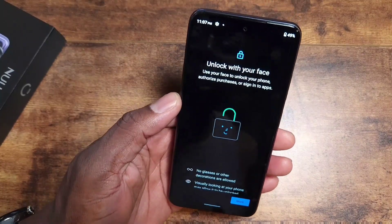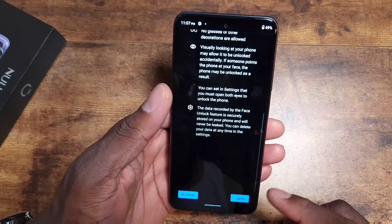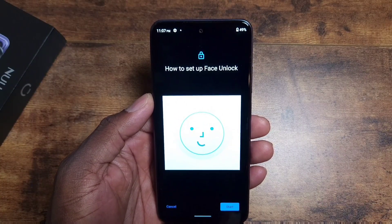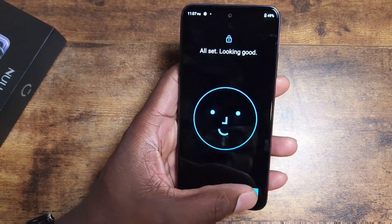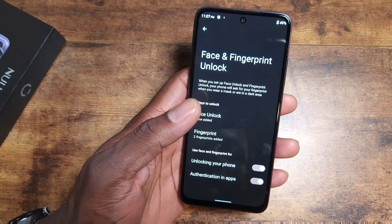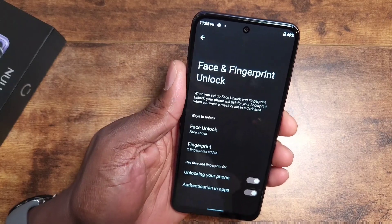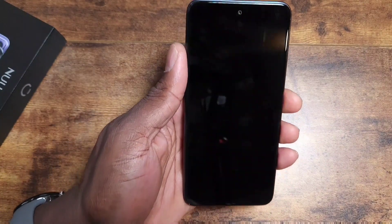Now setting up face unlock. Face recognition on most of these devices isn't the most secure, but let's set it up. It went really quickly — you do wonder how secure it really is. Testing it from behind the camera — yes, it's fast. So the face unlock works, though speed doesn't always mean security.